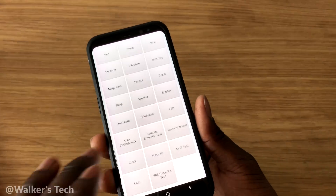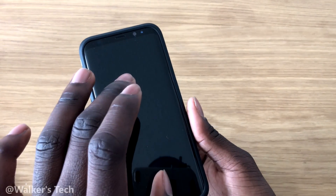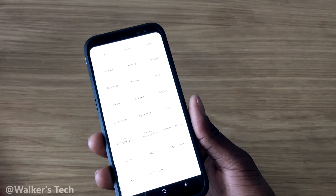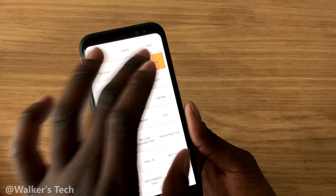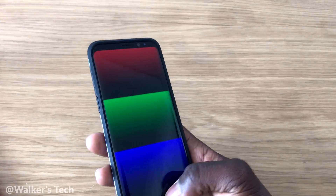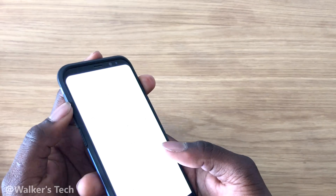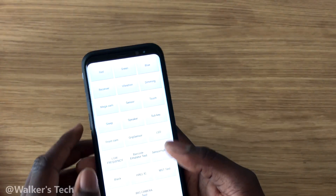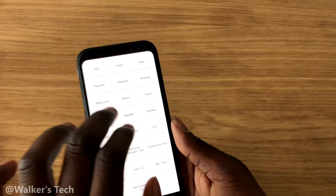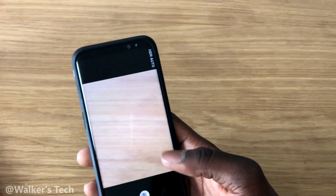You've got receiver — tap it and it plays a tone. Tap it again for vibration — your phone should start vibrating, then tap to stop it. You've got dimming — tap it and it will dim your phone. Press volume up to get out of that. Then we're going to do mega cam, which I think is just the rear-facing camera — you can check to see if that works.